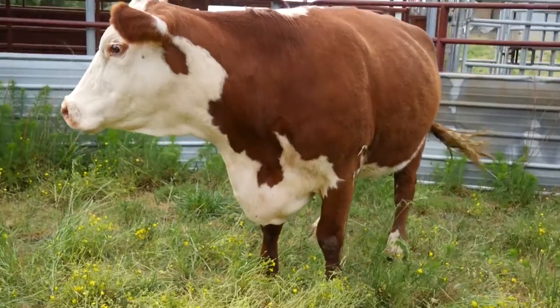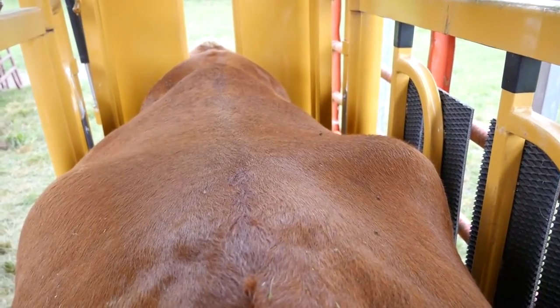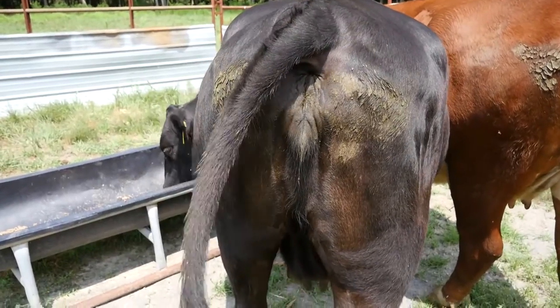Starting at the front, we're going to look at the brisket, and then we're going to move along and look at the ribs, their back or along the top line, the hooks, the pins, and the tail head. And those are all areas that they can deposit fat, so we're going to look at those areas to determine if they are a 1 to a 9 on the body condition score range.